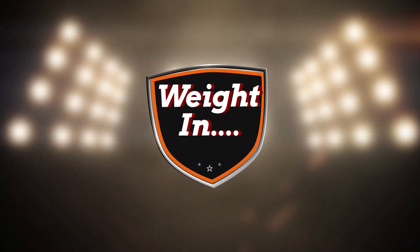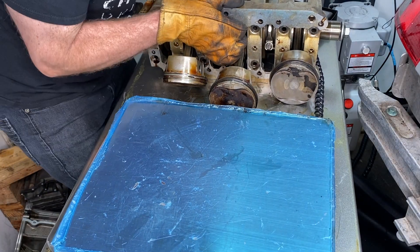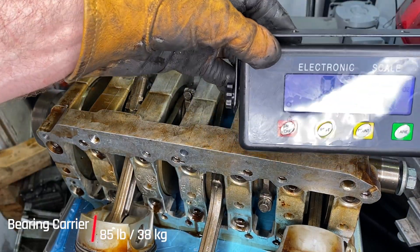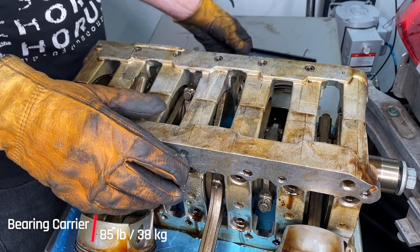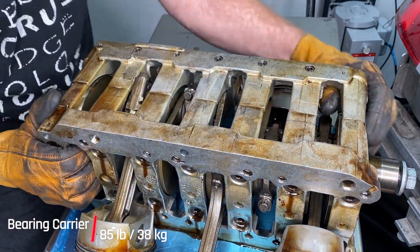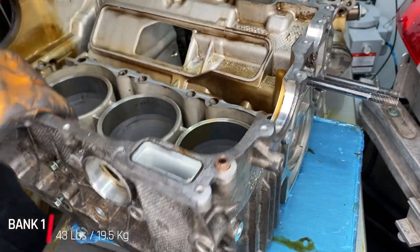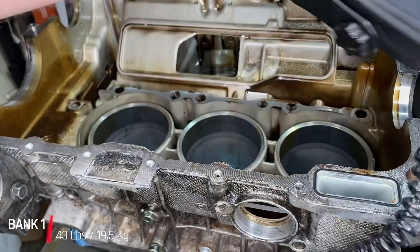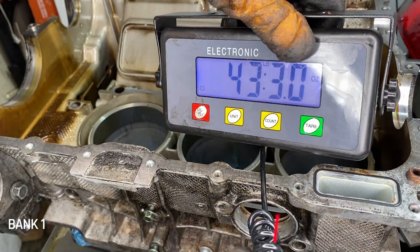All right, the weigh-in. I would like to know, when I'm putting this back together, what we're dealing with. I couldn't find accurate numbers anywhere for what a full engine and transmission really weighs. So as I've alluded to before, that bearing carrier in more or less complete condition is 85 pounds. And then each of the banks — each half of the cylinder case — is around 43 pounds. Not the most accurate measuring ever, but just to get a gist.